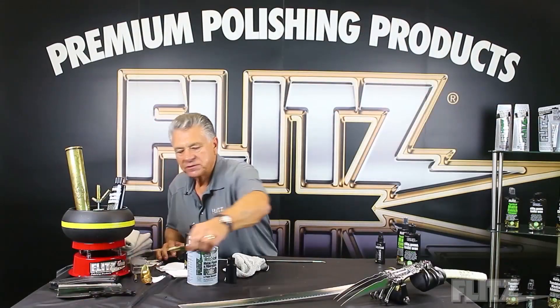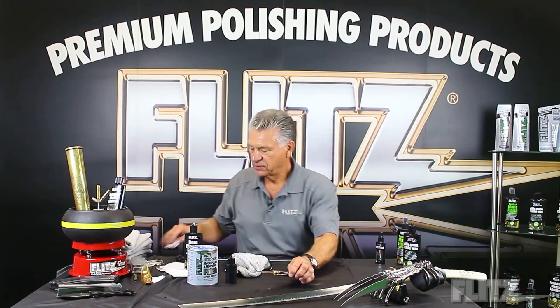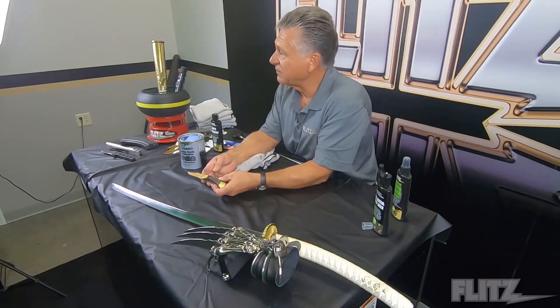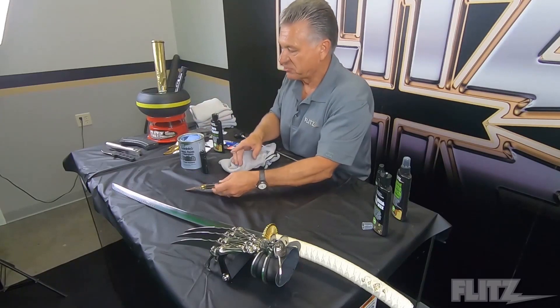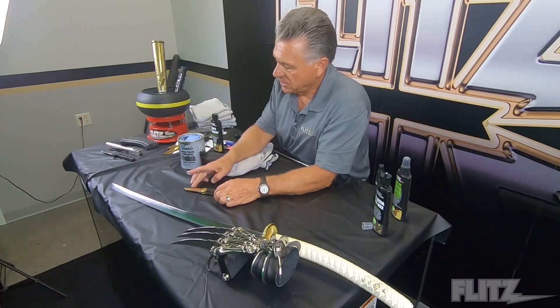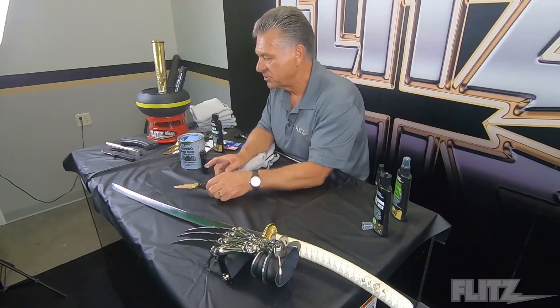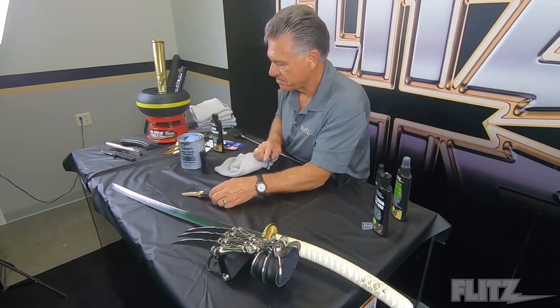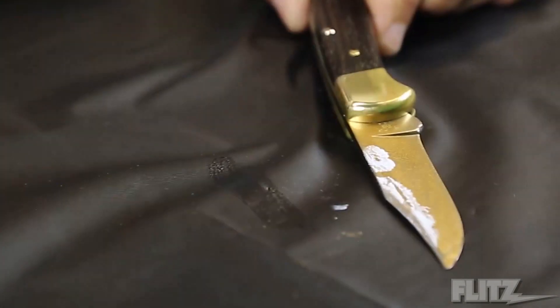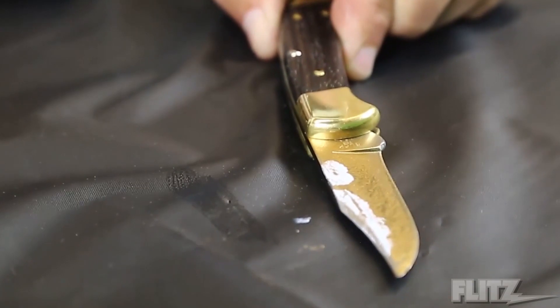We want to show you a very classic piece — this is a Buck 110, one of the most famous knives. Anything from motorcycle riders to gun collectors to hunters use it. Same exact principle. Now this knife is made of brass bolsters with a stainless steel blade. The blade looks pretty rusted, probably just from moisture sitting around. I'm going to put a dab on the brass and a dab on the stainless. Let me take a new microfiber and show you how fast this can work on the brass bolster.